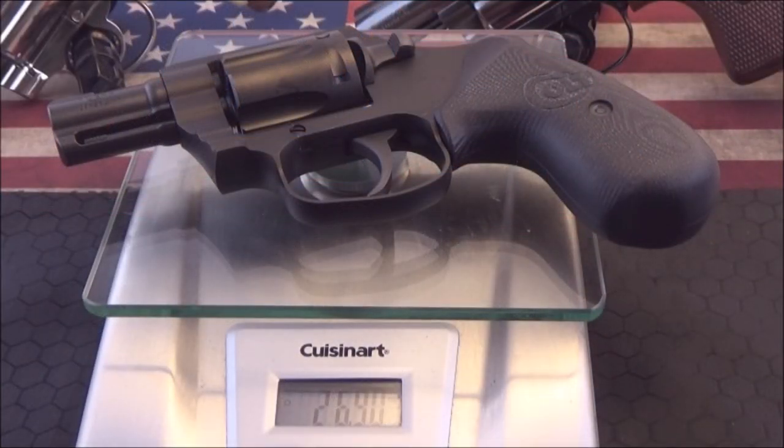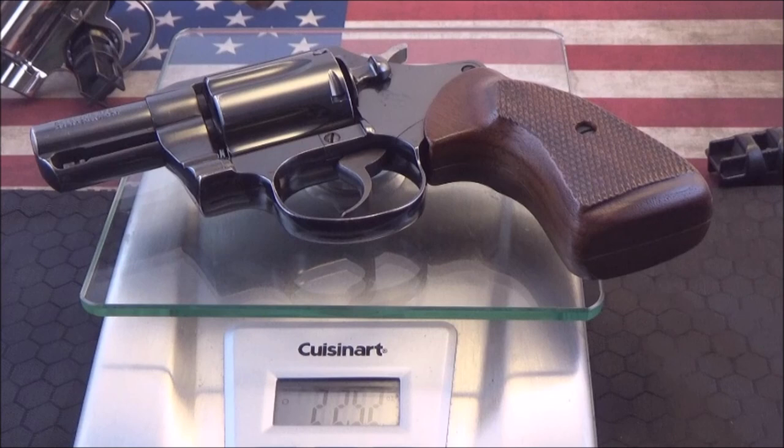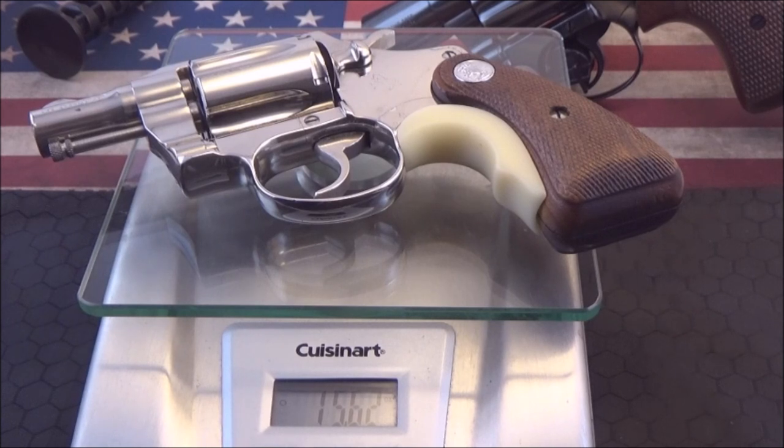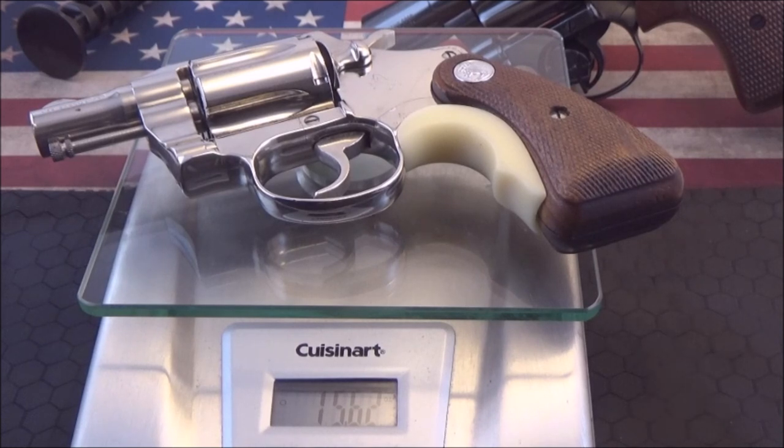The new Colt Night Cobra comes in at 26.9 ounces. The all-steel Detective Special is 22.52 ounces. And the old classic Colt Cobra weighs 15.62 ounces. So you can see there's quite a bit of difference there.